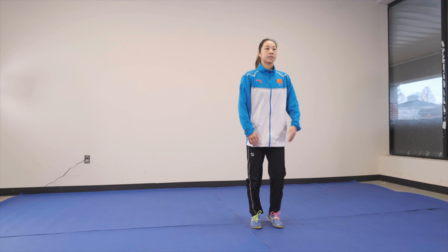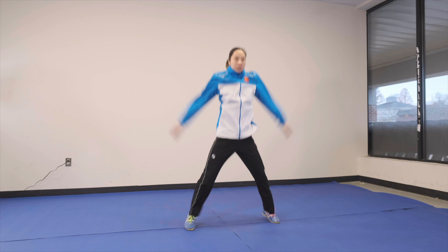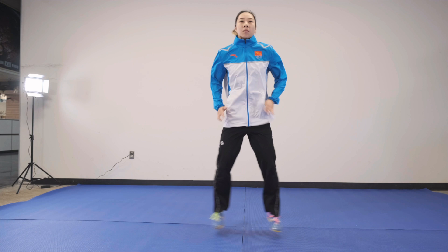Hello everyone, I'm the Wushu World Champion Sani Lai. Today I'm going to teach you a stretching routine that will help you improve your kicks. Let's go!